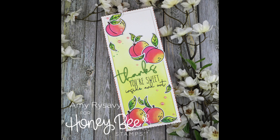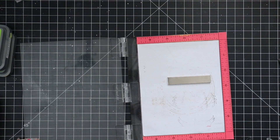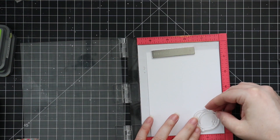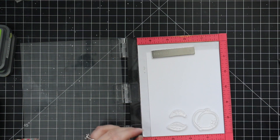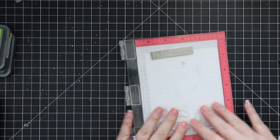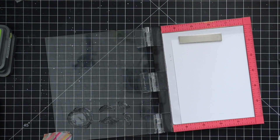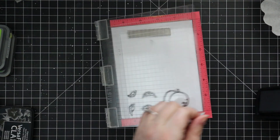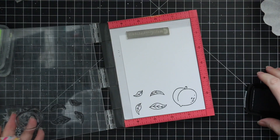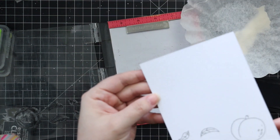Hello friends, Amy here with Prairie Paper and Ink with another slimline card — anyone who's been watching my videos in the last two to three months knows I'm obsessed. I'm starting with some Ranger distress watercolor paper, smooth side facing up, with my mini misty stamp positioner, stamping the little peach image and a few leaves from Honey Bee's new Freshly Picked stamp set. I use my anti-static powder tool and stamp the images with VersaFine Clair Nocturne ink.